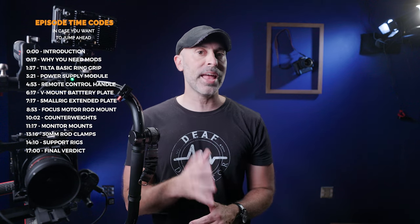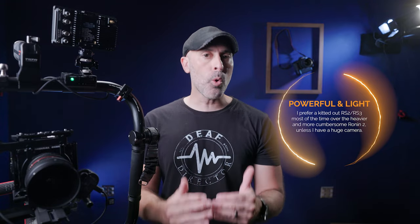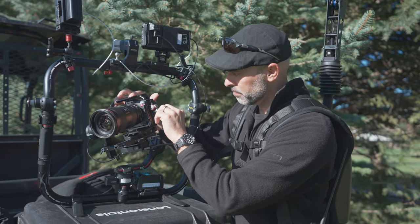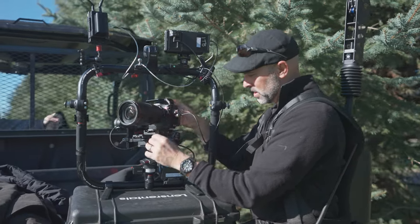The small form factor of the RS2 and the RS3, while awesome, also presents some limiting challenges. While I love the small form factor for run-and-gun work when I've got to shoot fast, I've also found myself needing a gimbal all the time on much more higher-end professional cinematic narrative and commercial work. When you get in a situation where you have more than just yourself looking at the camera, you need a rig that you can put much more things on, and that's where the single-handed breakdown of the gimbal breaks down.